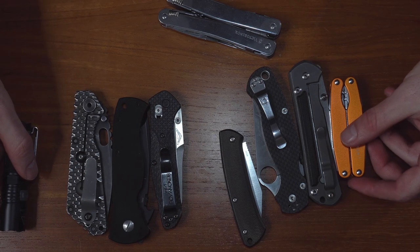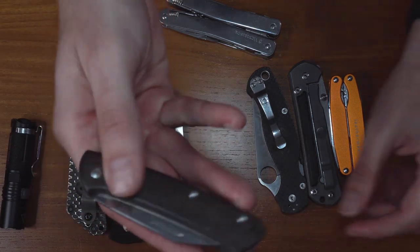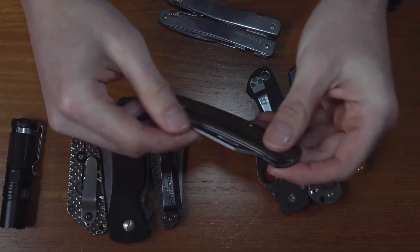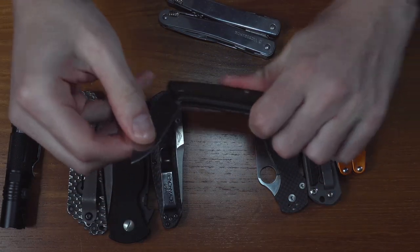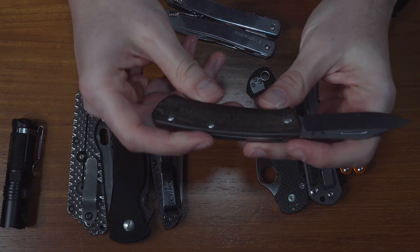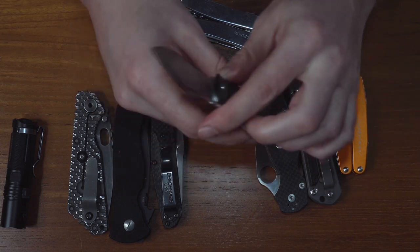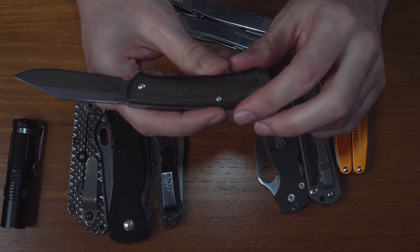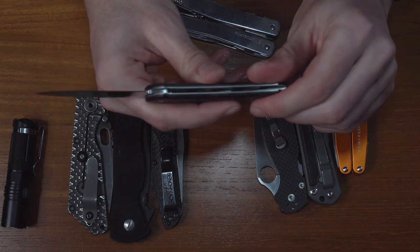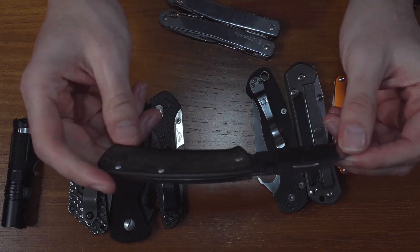But what do I actually use so much? I really like the Benchmade slip joint knives. They're non-locking, which means there are limited to no legal issues depending on where you are. They're lightweight to carry, comfortable, and they come with really cool steel — S30V.